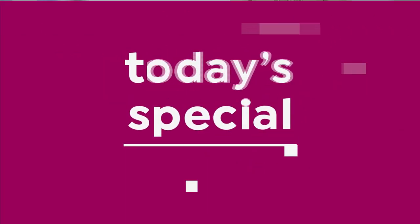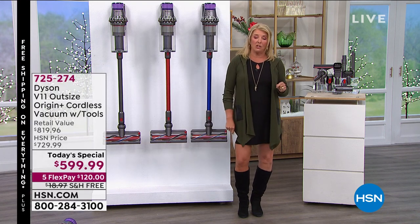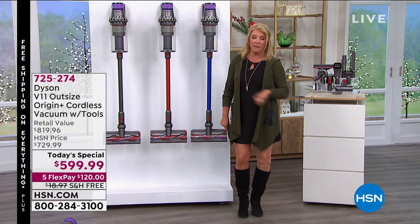Mine's still going strong — I love my Dyson so much and I've never regretted it. I actually got rid of my corded vacuum because you don't need it anymore when you get something like a Dyson.